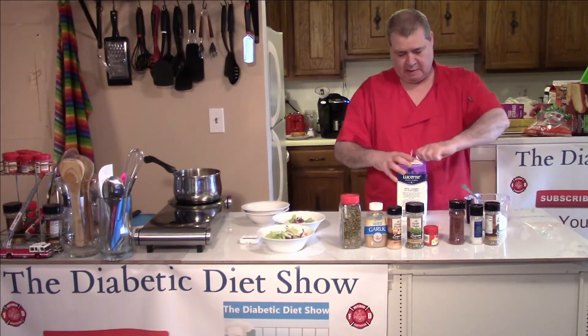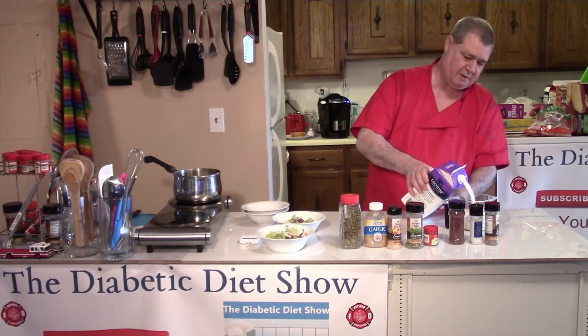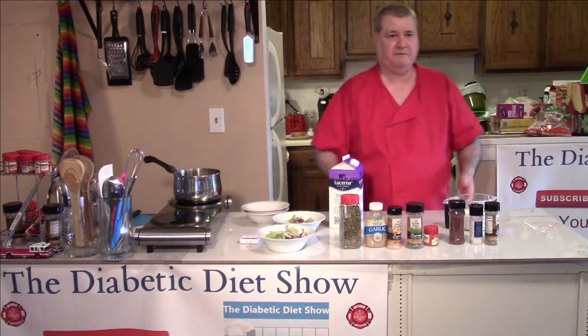Then I need about three quarters of a cup of milk. You can just throw a splash in and see what it looks like — if it's too thick put some more in, if it's too thin you'd have to put in some more mayonnaise.